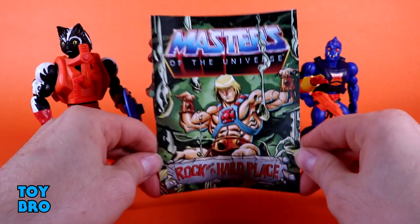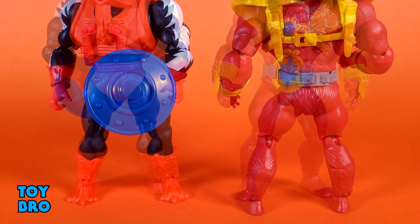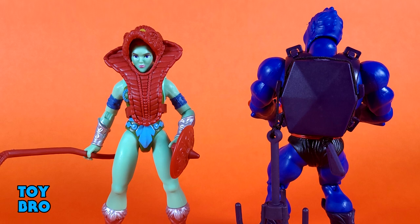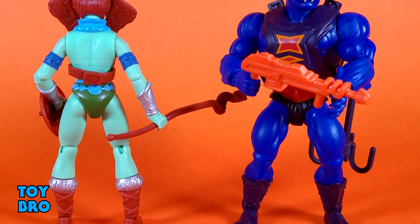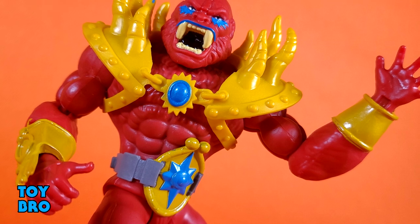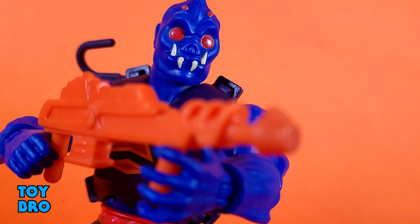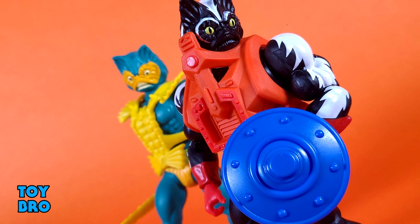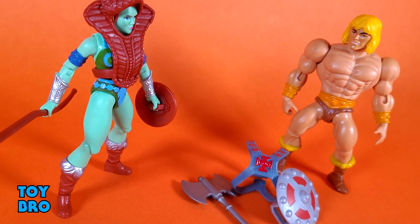This is a very solid wave. I definitely haven't been keeping up with Origins reviews as much as I should, but this is a wave I was dying to get for a number of reasons. I'm a huge Stinkor fan, and he met just about all my expectations except for not smelling. The rest of the wave is really solid — I'm happy to get the Lords of Power Beastman, very different from his classic counterpart. I'm always happy to get a Goddess figure and they did a really solid job. Webstor rounds out a solid wave with a great-looking figure that retains a play feature and a cool accessory. I'd wager he's probably the standout of this wave for a lot of people.